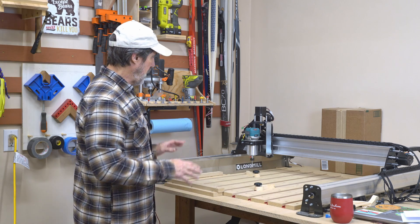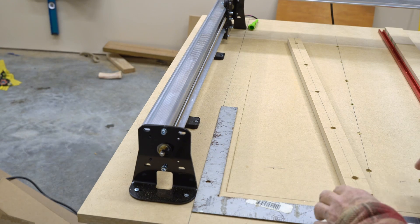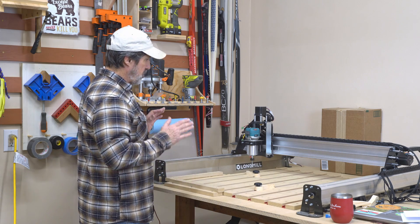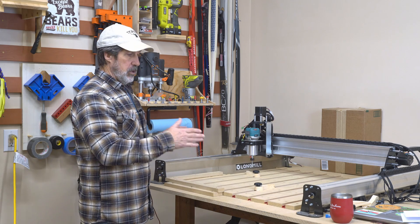I wanted this thing to be as square as possible, so I took a lot of time lining up the first piece onto the line that I cut. It may not be square to the table, but it's definitely going to be square to the Long Mill.